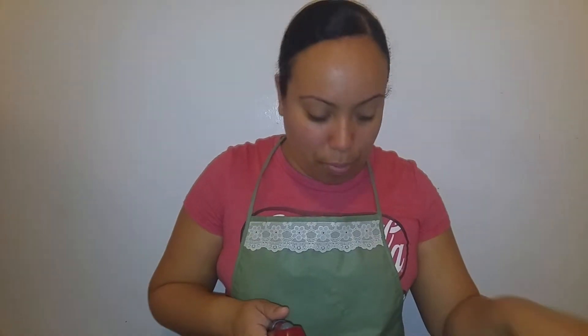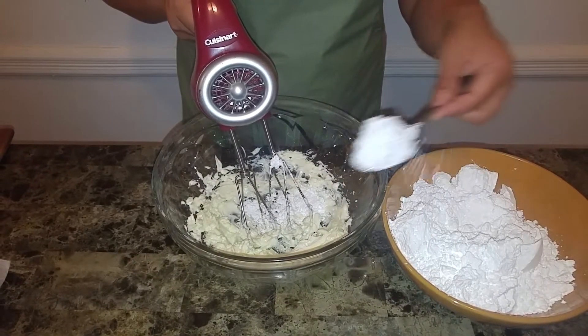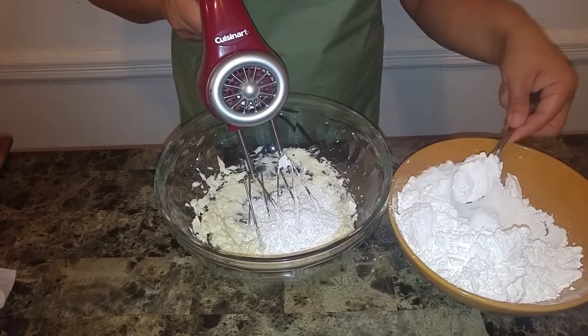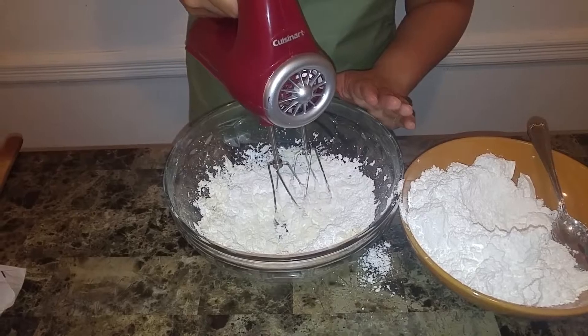Incorporating air is going to help make it nice and fluffy. This is a very easy icing — there are actually different kinds of icings I'll be making with you shortly, but this one is the most simple form of icing you can use on cupcakes, cakes, or wherever you want. I'm going to put in the confectioner's sugar a few tablespoons at a time so the butter doesn't make a mess — mix on low speed.